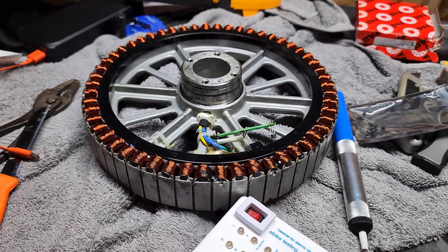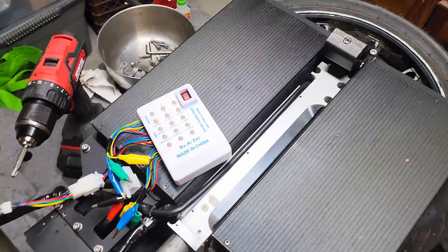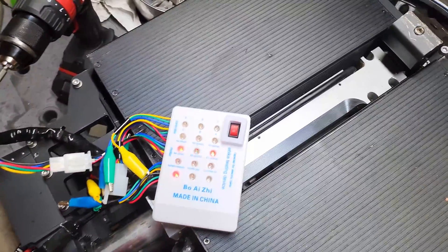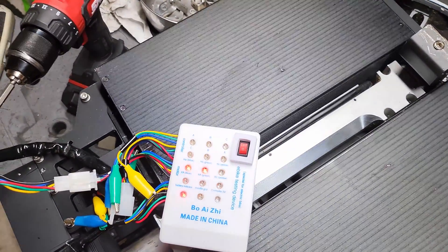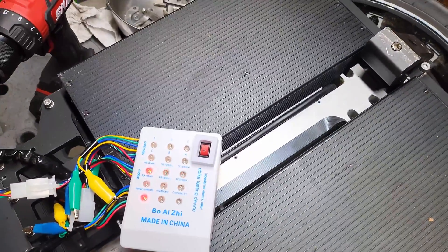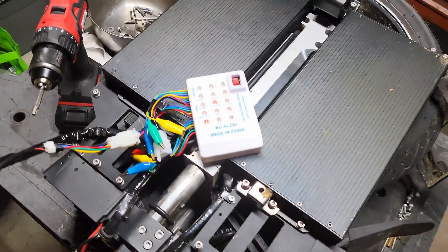Now that I have the wheel back together, I plug it back in, give it a spin, and we have one-two-three, one-two-three — excellent. That is what you want: one-two-three, one-two-three, beautiful.